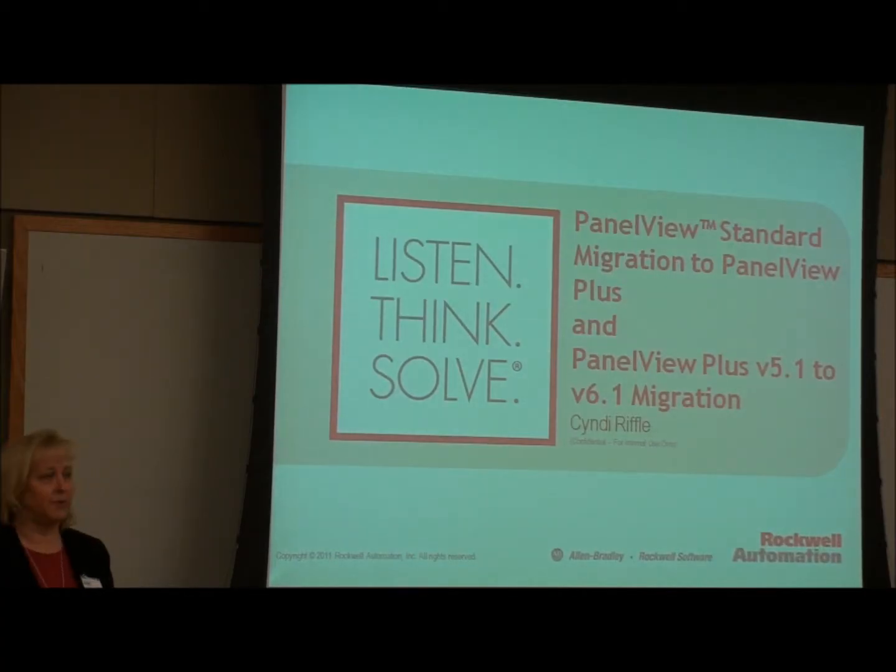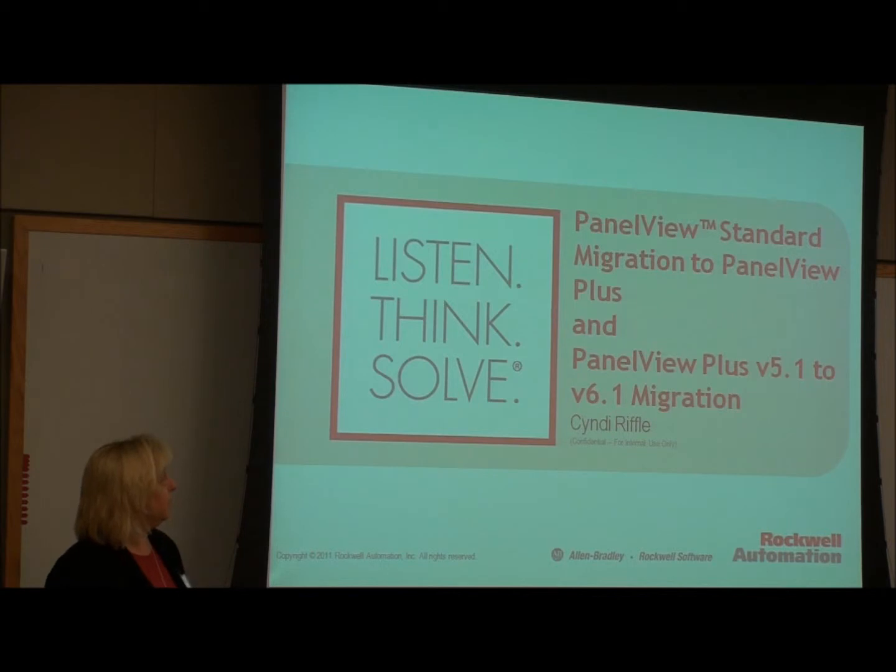For those of you who don't know me — I know most of you in this room — I'm Cindy Riffle, and I'm a Rockwell Product Specialist. Some of you may know me in my former role in software, but now Will and I kind of split the state doing both software PLCs, HMIs, and so on and so forth.